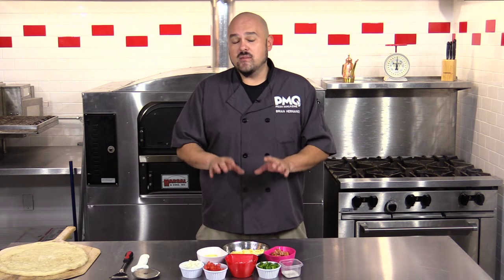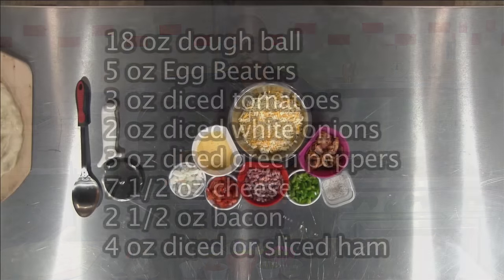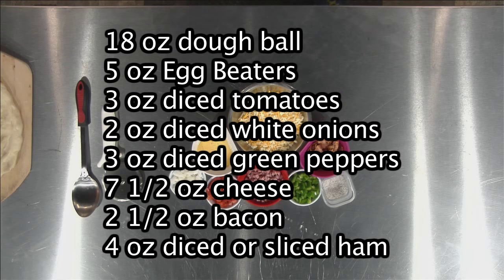For today's recipe we're going to be using the following ingredients: an 18-ounce dough ball stretched out to a 14-inch pizza, 5 ounces of egg beaters, 3 ounces of diced tomatoes, 2 ounces of diced white onions, 3 ounces of diced green peppers, 7 and a half ounces of cheese — I like to use a mozzarella cheddar blend — 2 and a half ounces of bacon, and 4 ounces of diced or sliced ham.